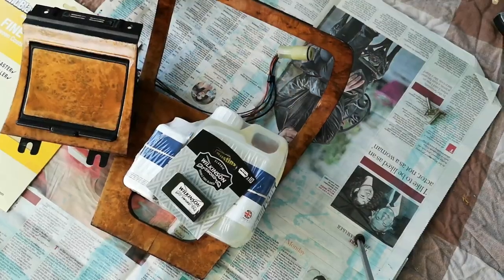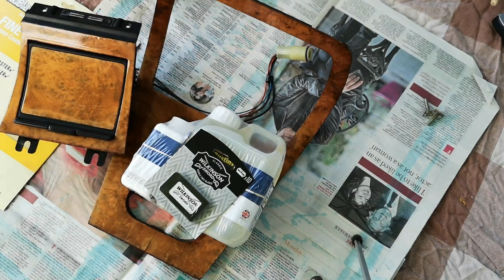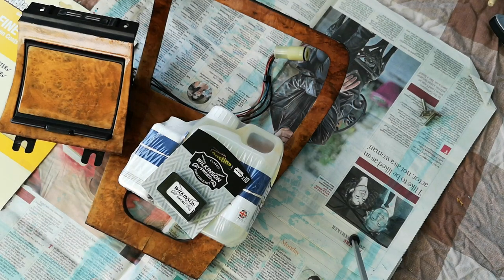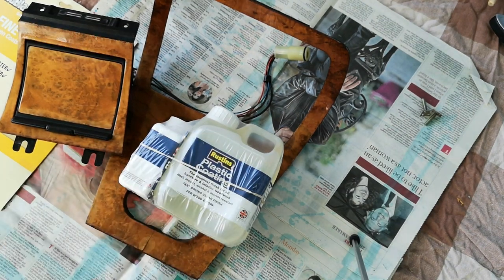Hello, and welcome to what would have been the NEC Classic Car Restoration Show, sponsored by Practical Classics. This is JCT's fascinating hobbies in conjunction with Modern Classic Executive Cars, which is a group that I help run over on Facebook.